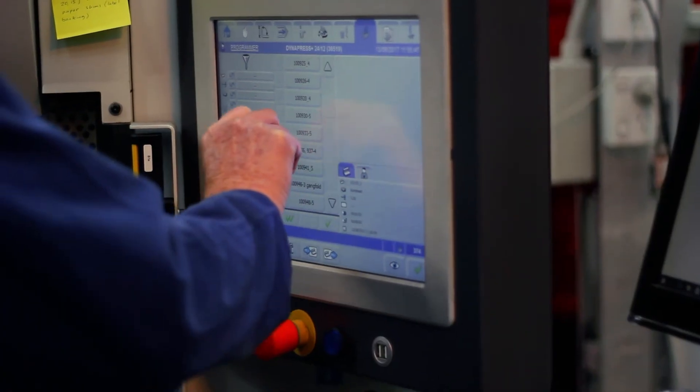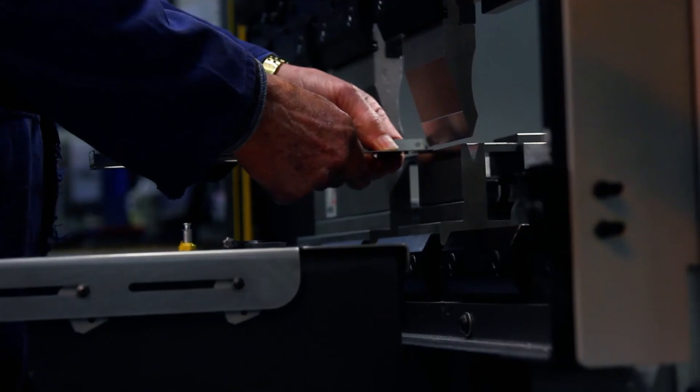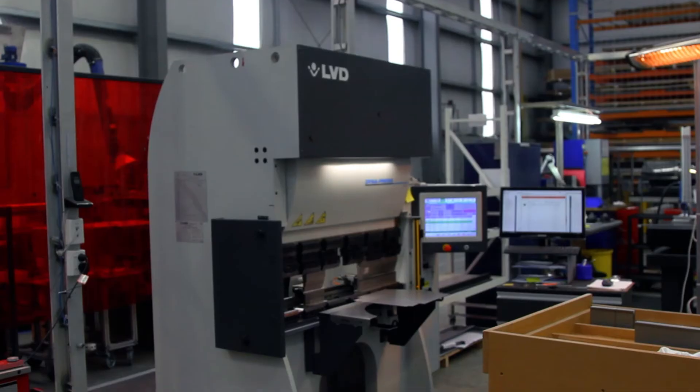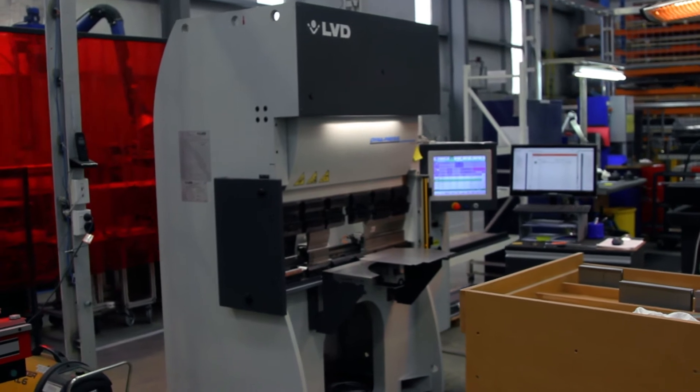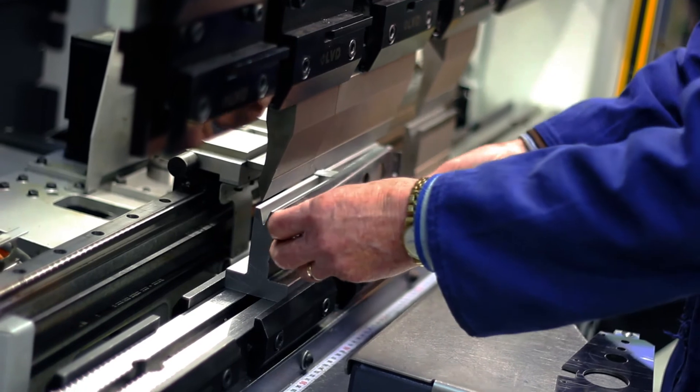Fast to set up — and most of the time we're pulling up the same program each time. We decided it was too slow to use our large hydraulic press brakes to bend our small parts. So our latest purchase is an LVD DynaPress. The guys really love using this machine. We now bend our smallest parts on this small fast press brake.